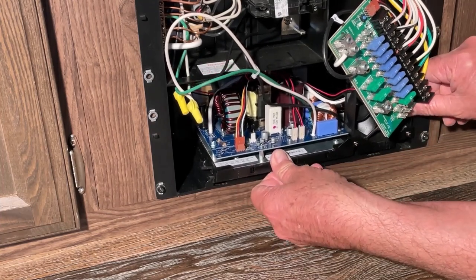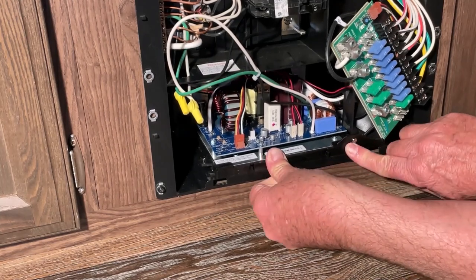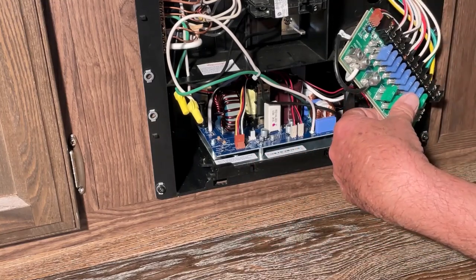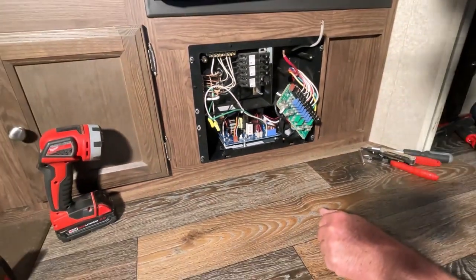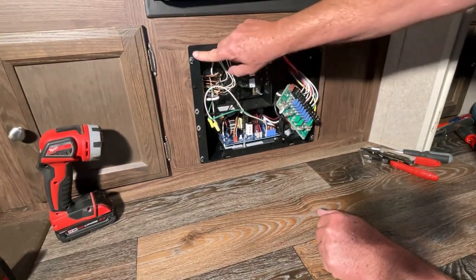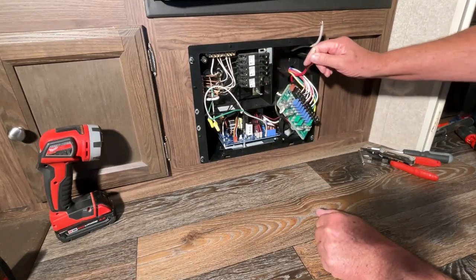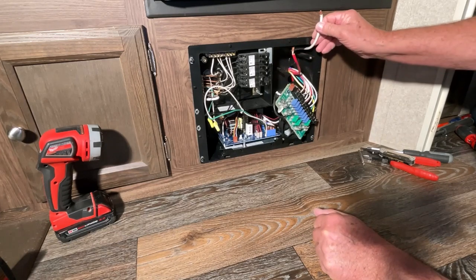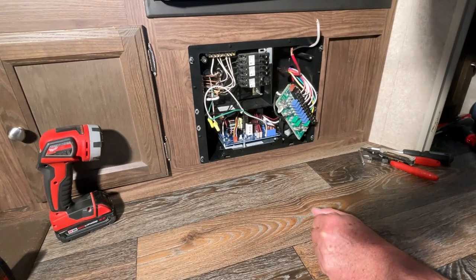There's a little groove in the back where it slides into place, and the little tabs line up and lock in. Now I need to remove these four screws to get behind the panel, because I need to replace the eight-gauge wires that run from the battery — I need four-gauge wire instead.